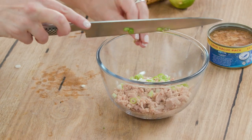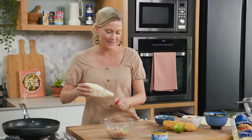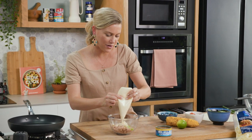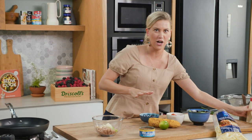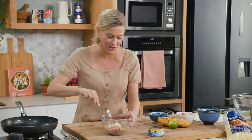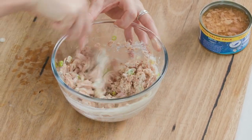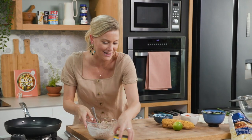We'll bind the whole thing together with some mayonnaise. I'm just using store-bought mayonnaise, but if you like, you can make your own. The whole idea of this is to show you a really fast lunch when you don't have time but you want something super delicious. Mix that together — this in itself is so yummy, and it's going to be even better with some mozzarella. First component done.